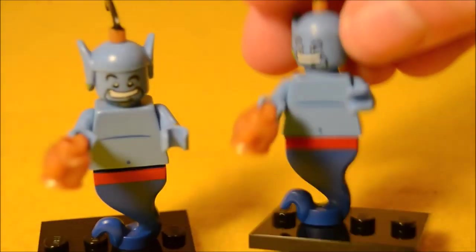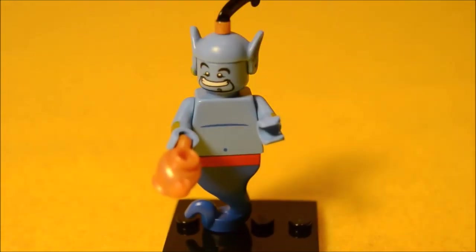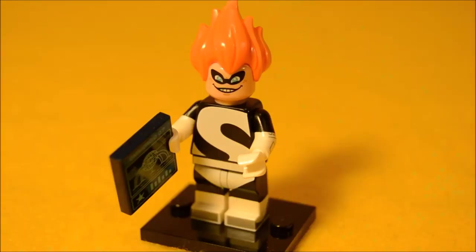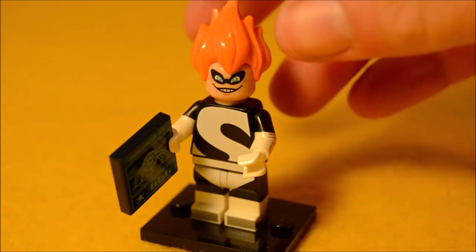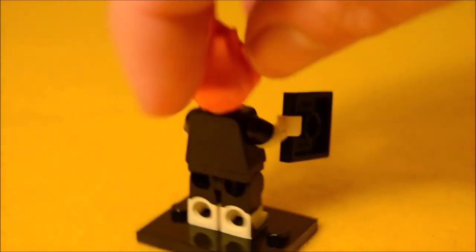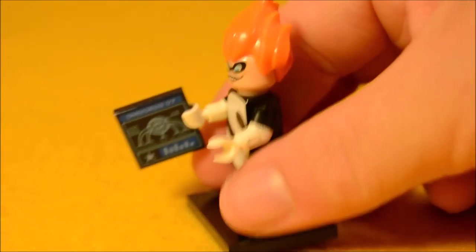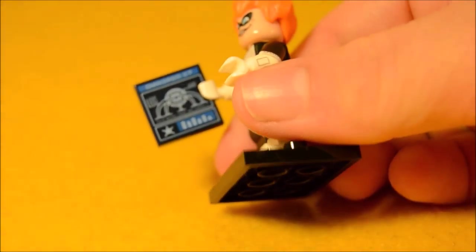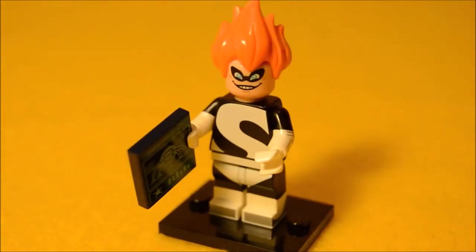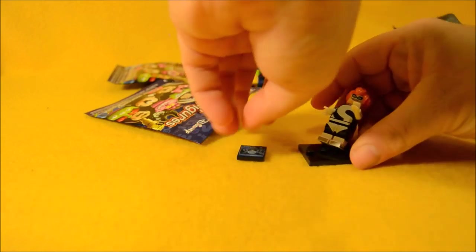Another Genie — you ain't never had a friend like me! We got Syndrome. Here's Syndrome, the bad guy from Incredibles. He's got his big S logo on his chest. I love his hair — this Heatmiser flame hair, the style that he's got is so awesome looking. He comes with a little brick that has a blueprint for his little spider-like machine. So that's pretty cool. His hair is so awesome.